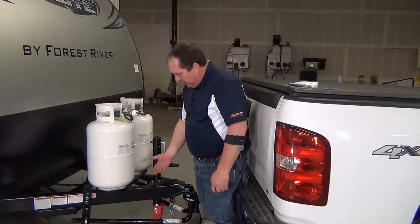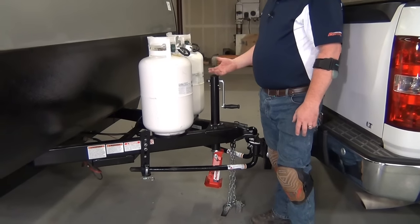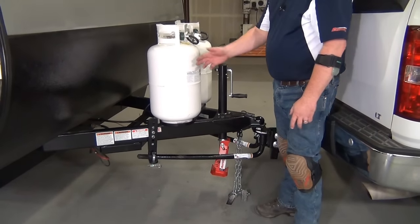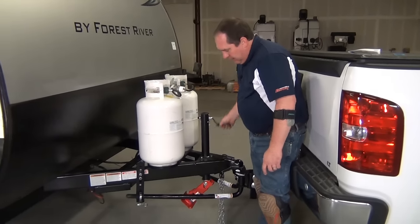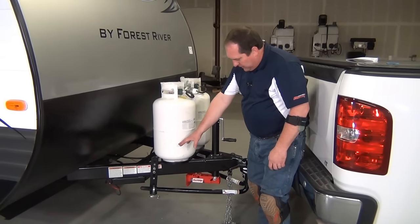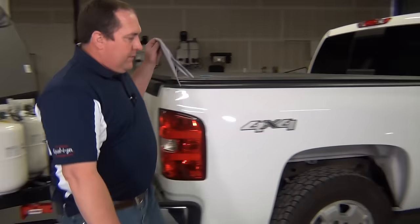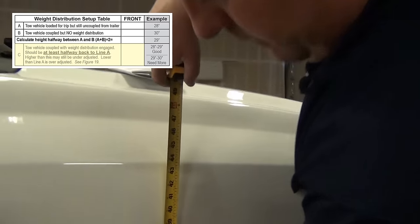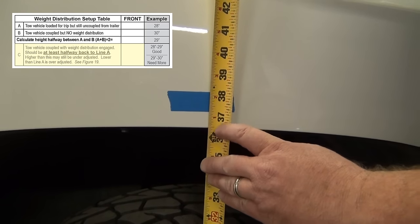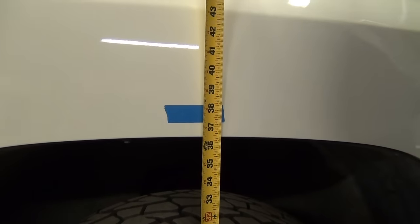Now we've got it coupled up. We use the tongue jack to raise the trailer and the tow vehicle up together, then swing our spring arms on — that's the easiest way to couple up. You can use the snap-up lever if you need a little extra lift. With all of our weight on the weight distribution arms, we take our third measurement. Our goal is to get at least halfway back to the baseline of 37 and 3/4 inches — that midpoint would be 37 and 7/8. It's narrowed down to 37 and a quarter, so we actually have too much weight distribution. We've used the least amount of spacer washers possible, so we need to make some adjustments to the L-brackets.